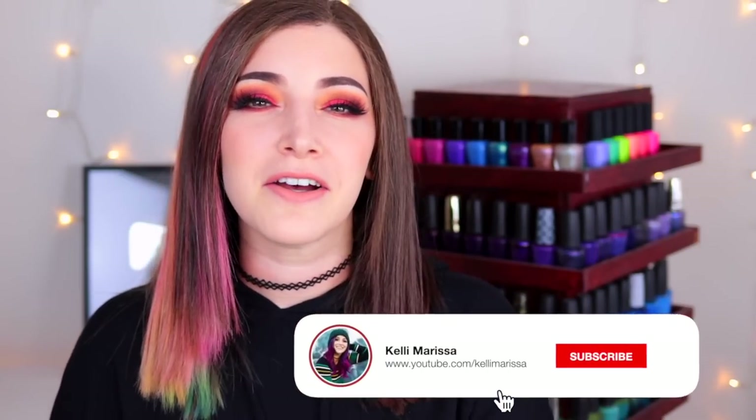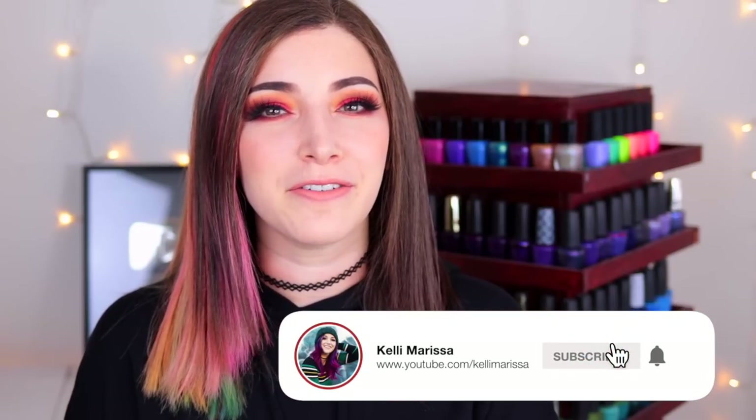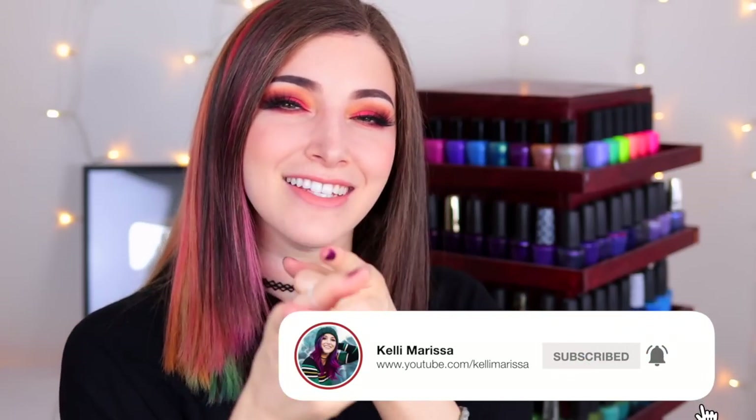What's up guys, it's Kelly and today I've got another swatch review for you. Make sure you hit that subscribe button and the notification bell so you don't miss out on new videos, and let's get started.